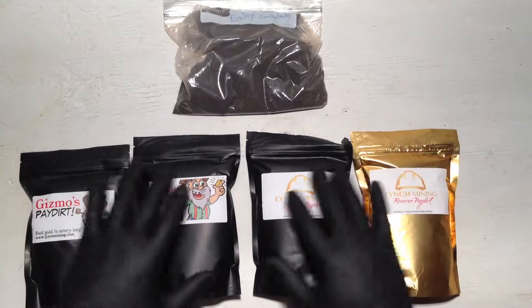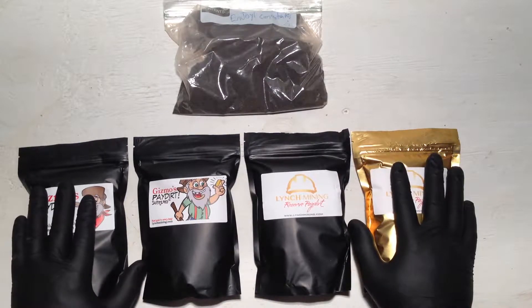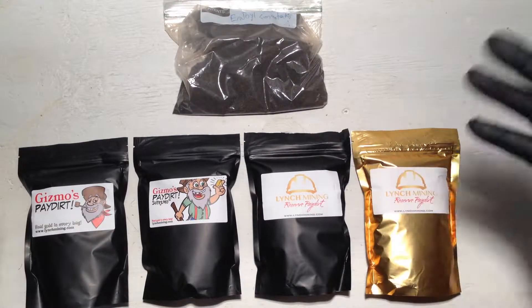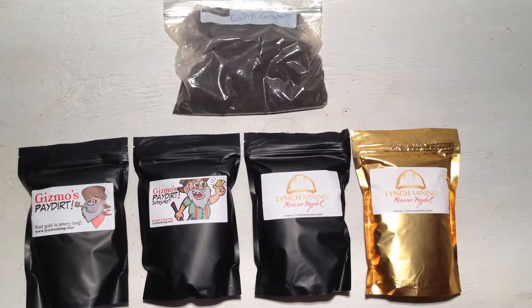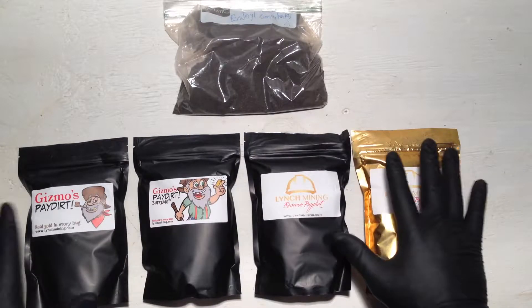My wife let me spend some money on something that's been on my wish list for a long time. I actually have a sticky note on my fridge — it's been there for about two years — telling me to get some Lynch Mining pay dirt. Every time I went to buy some I'd miss their sale. By the way, they are having a sale right now and it ends Labor Day, I believe midnight on the fifth.